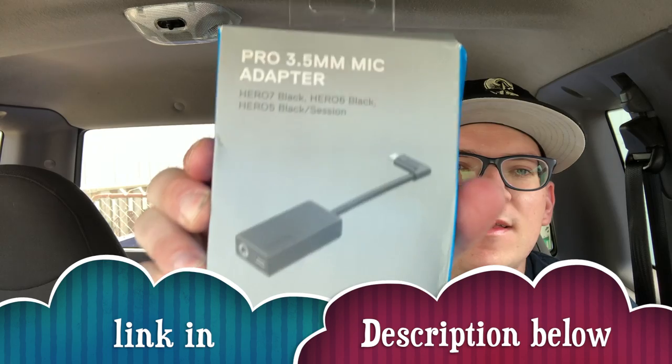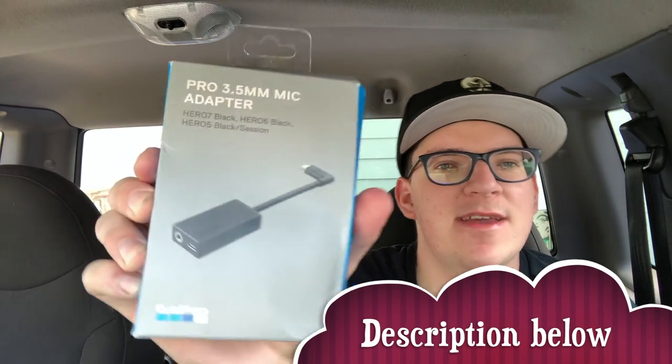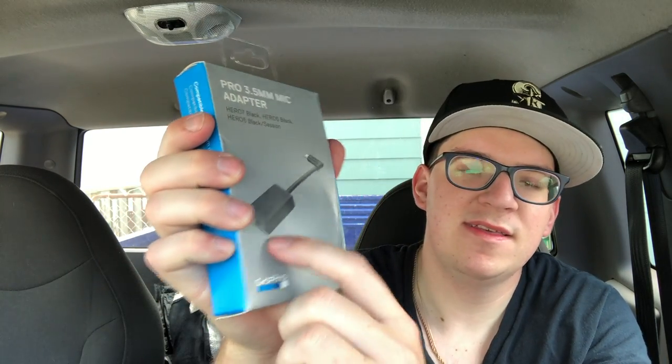What up guys, it's Marty. So today on 'You Know with Marty Kaufman,' I finally got this in the mail — it's the GoPro Pro 3.5 millimeter mic adapter. It's a mic adapter for my GoPro so I can turn my GoPro into a vlogging camera. I already got a microphone for it, but it doesn't have this part right here so you can plug it in — so I had to get this adapter.